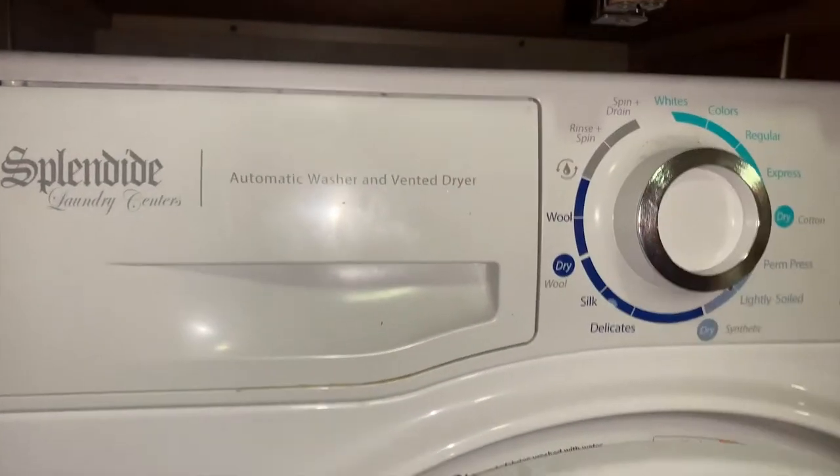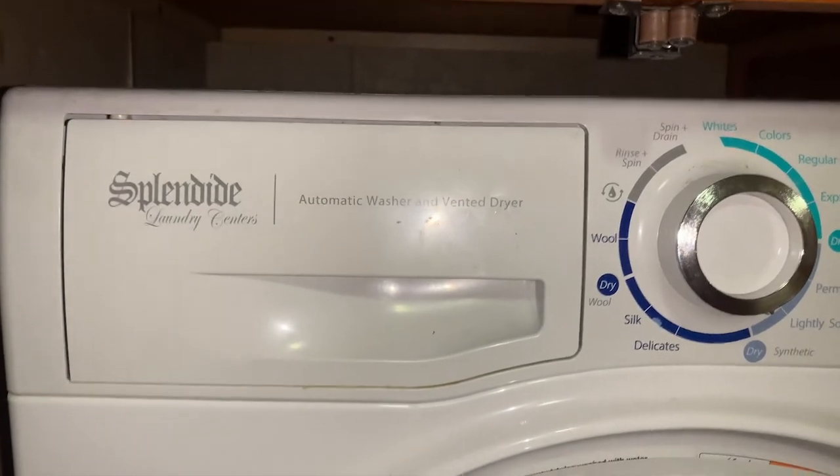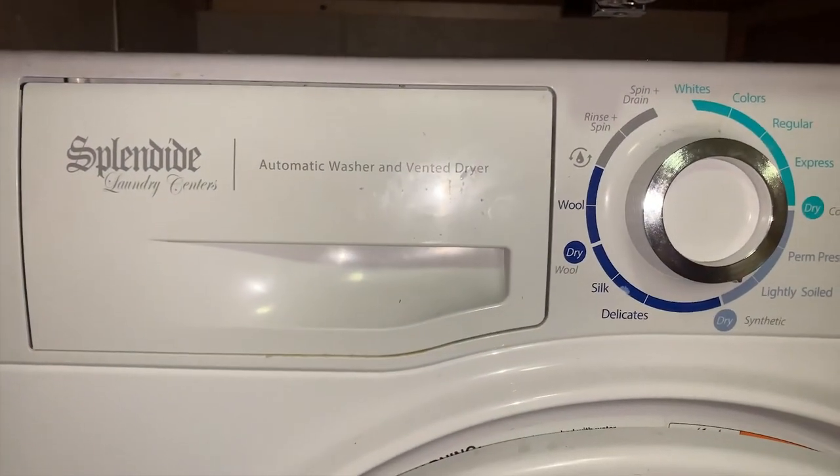One, two, three, four, five, six, seven, eight — and I am ready to wash my clothes. So simple when you use those squirt bottles — just a little DIY trick.